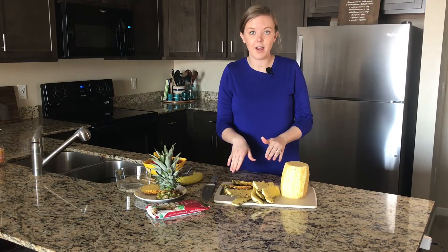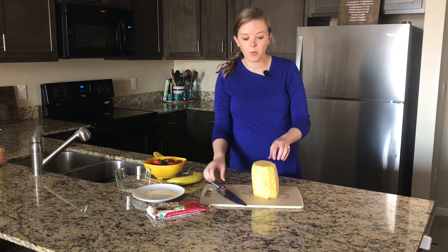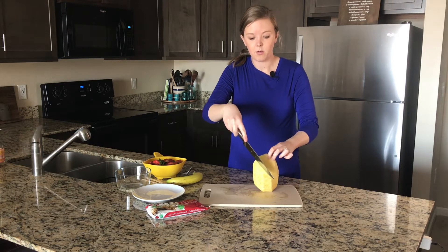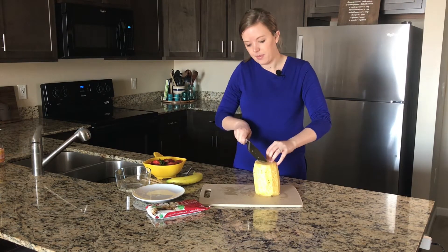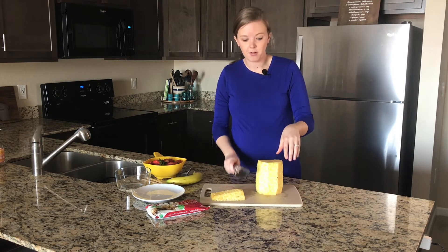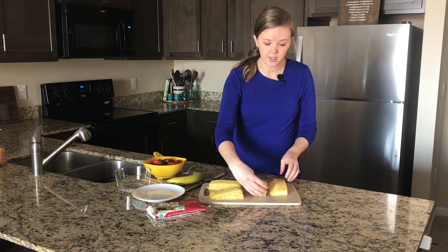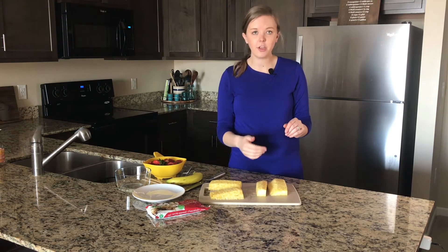I'm going to clean up my scraps and then show you how to cut the rest of it. We want our pineapple to be in chunks. There is a core in the center — just like an apple core, there's a hard core down the center of a pineapple. I'm just going to make some cuts around it, keeping as much fresh pineapple as we can without cutting into the core. It'll come off in chunks, and then we'll chop that up into smaller pieces — some thinner strips about an inch thick, then chop those into cubes going the other way.